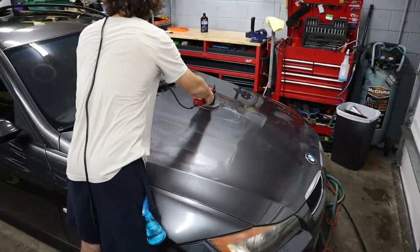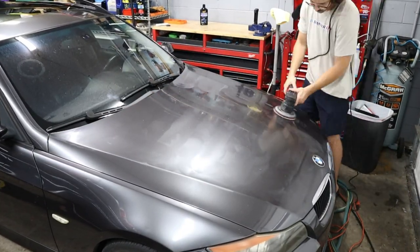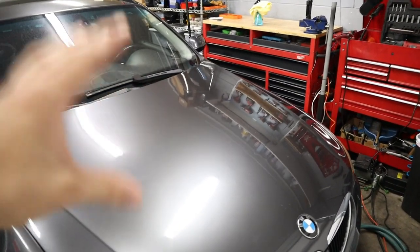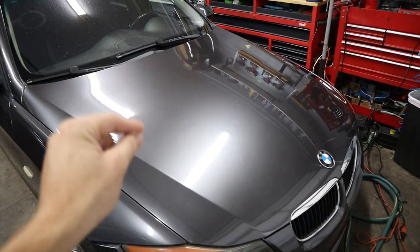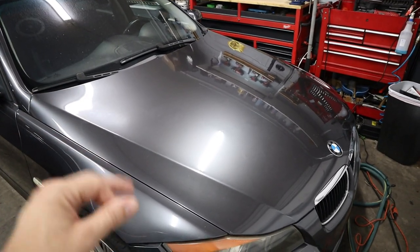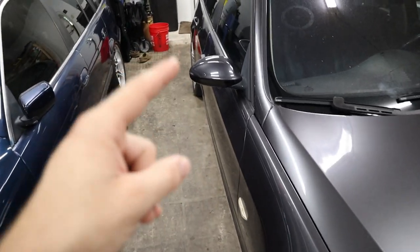We did a test spot on the right side of the hood and then did the rest of the hood to see what sort of results we can expect. While we might not get some of the deeper scratches out, we did get a lot of the micro scratches and swirl marks from washing removed, and bringing a fresh layer of clear coat to the surface allows the color to pop a lot better. These results aren't professional by any means, but it is going to make the car look a lot better.